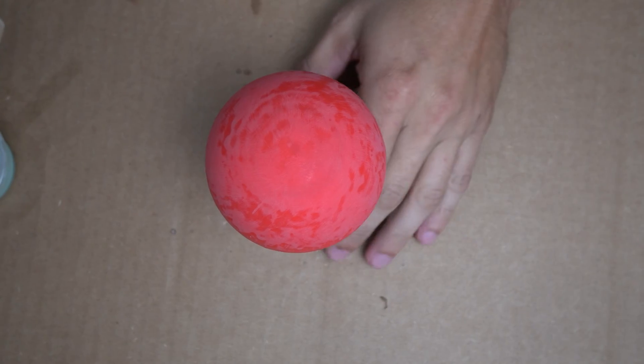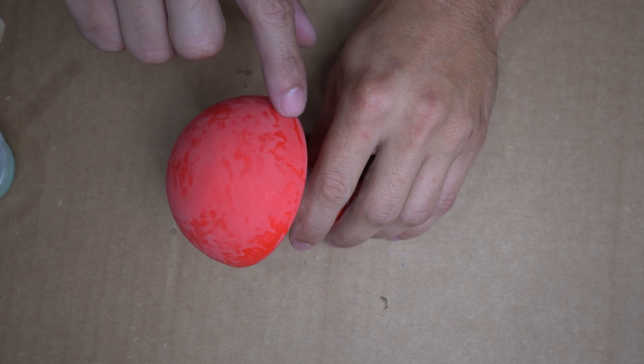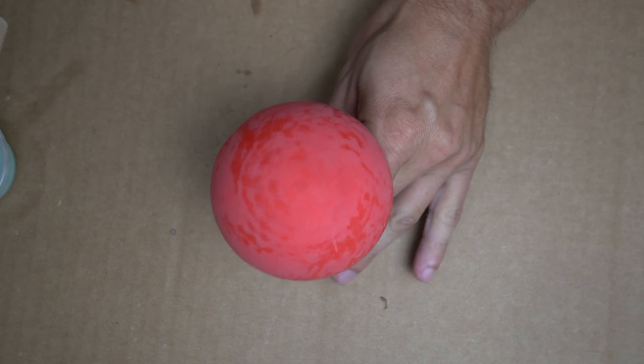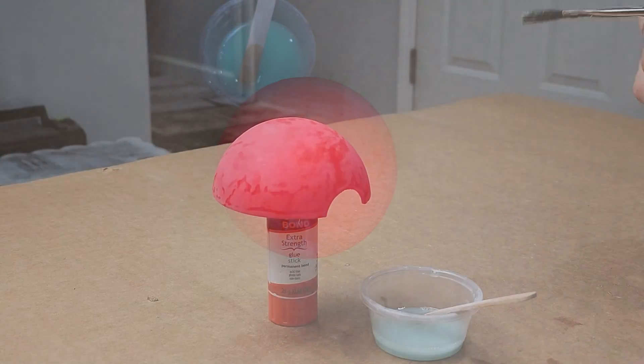After our first sanding, we can see all of the low spots left over. This is where the resin was not even or level across the surface, and is why we'll need to do more than one coat. Alternatively, you could just layer the resin on super thick before sanding, but as I said earlier, I'm not a fan of that method.